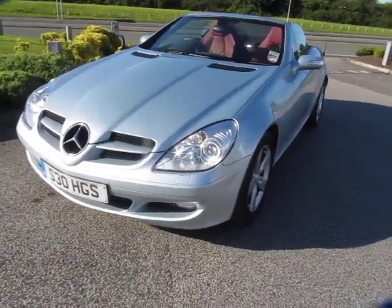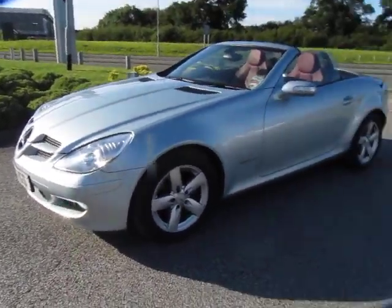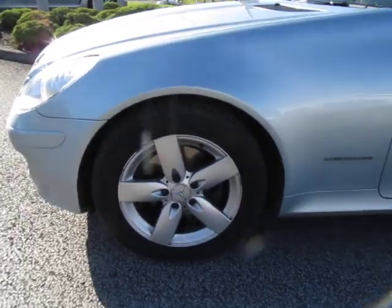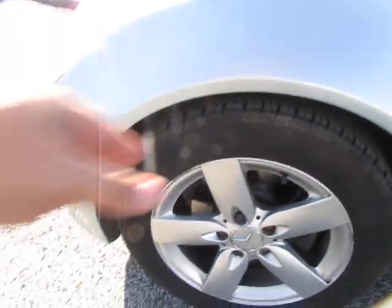Hello and welcome to this lovely Mercedes SLK Compressor model. I'll start at the near-side front corner and work our way around it. We've got a scuffed alloy on this near-side front wheel, just on the outer edge there, so that shouldn't be too difficult to tidy up.